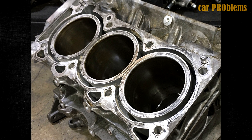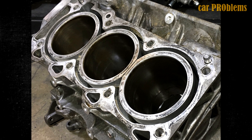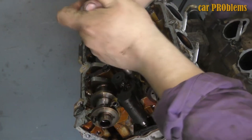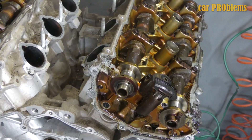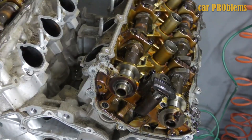New lightweight pistons and 152.2mm connecting rods were used for the VQ35HR. The compression ratio increased to 10.6. The engine is fitted with equal length headers, and the intake system and ports are quite different. The maximum power is 306hp at 6,800rpm, and the VQ35HR redline is 7,500rpm.